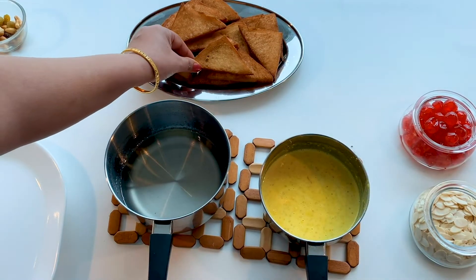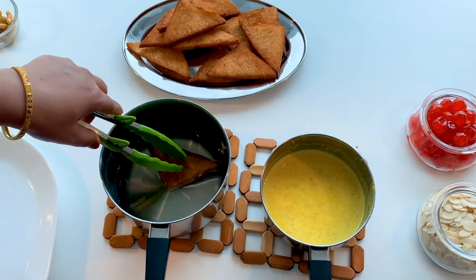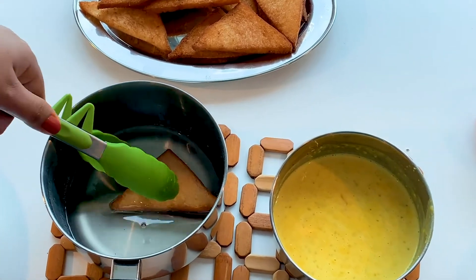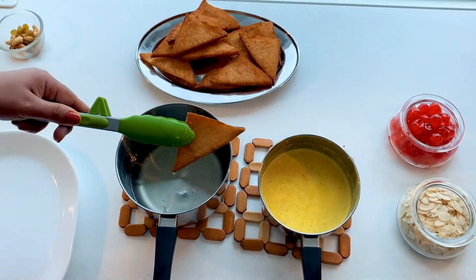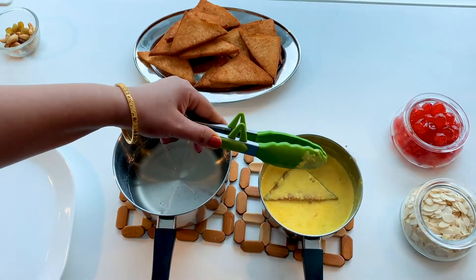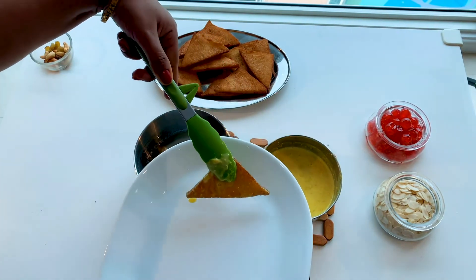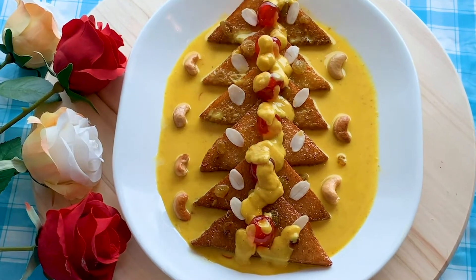First I'll dip the fried slice of bread in the sugar syrup and allow it to soak for a minute. Then immediately I will transfer the slice of bread to the condensed milk and allow it to soak for a minute or so. Whatever milk is left can be condensed to get a thick rabadi and used to garnish on the bread slices along with the dry fruits.